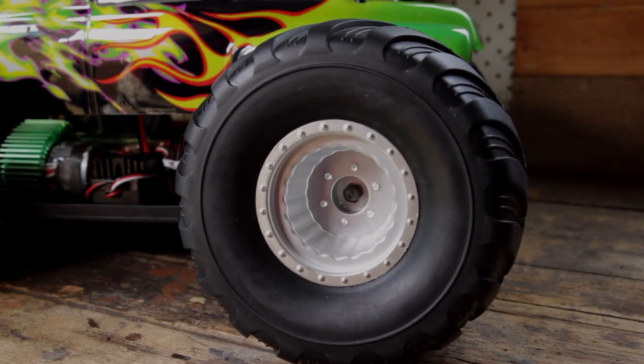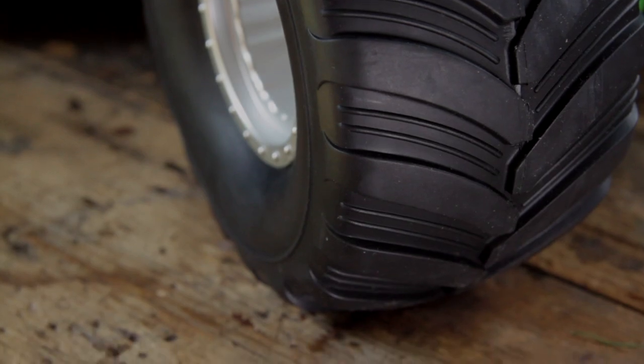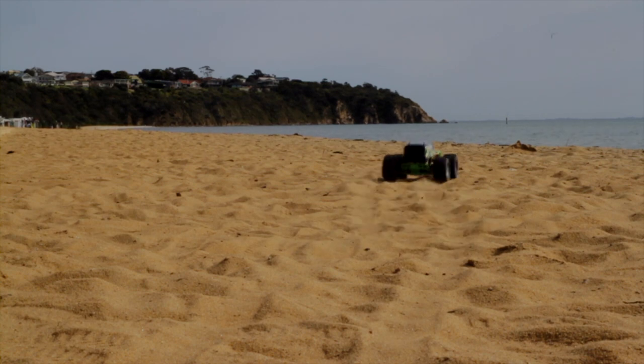These monster truck tires with convoluted rims have been custom designed and manufactured only by Hobby Warehouse. This gives them an excellent look, consistent with real monster trucks, and it actually provides a more realistic ride.